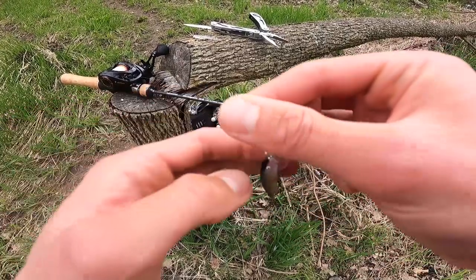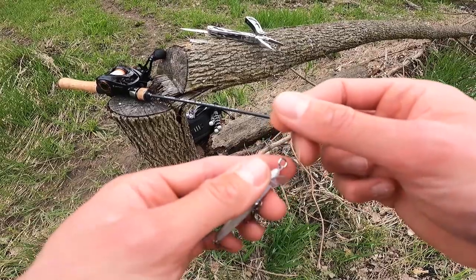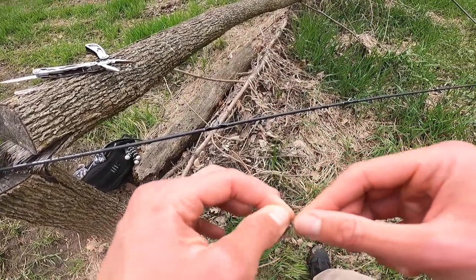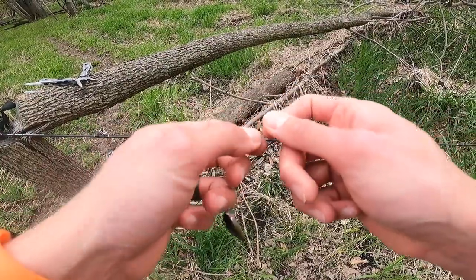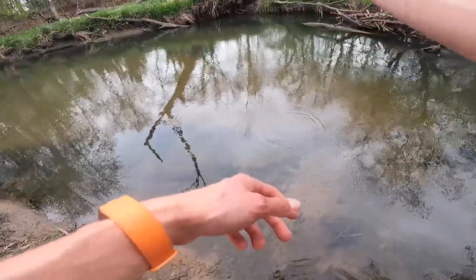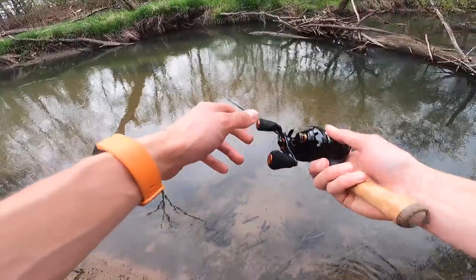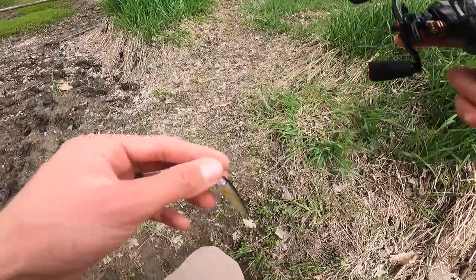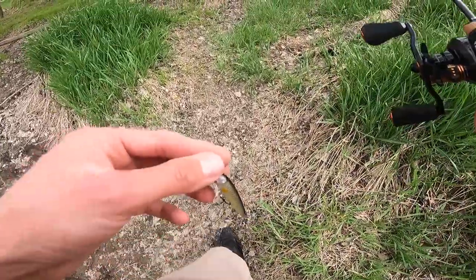I decided to start with the Husky Jerk because I wanted something that's gonna stay down in the water column. I also got some floating models and those are great, but it just depends on how aggressive these trout are. I honestly haven't fished for these trout in a couple months, so I have no idea how they're gonna be acting today. The water clarity is just a little bit clearer than I would prefer, but if I stay stealthy, I'm pretty sure I'll be able to find some fish.